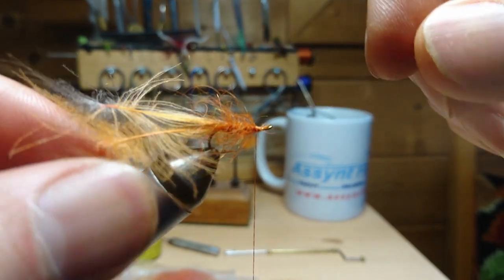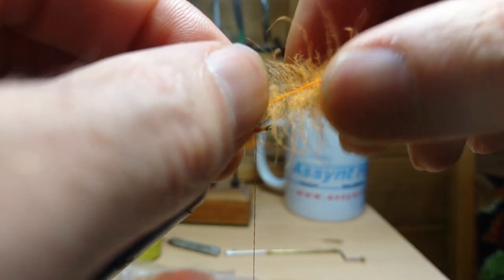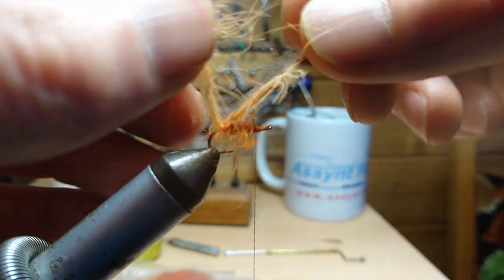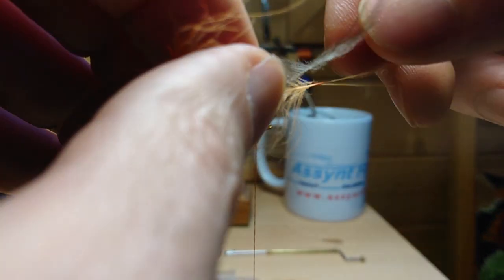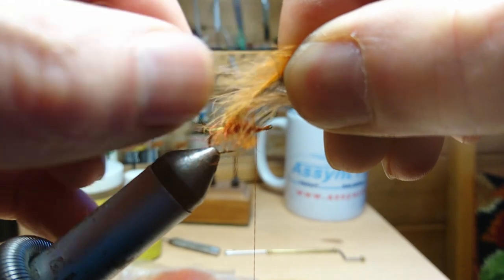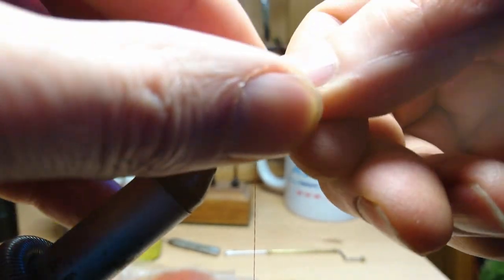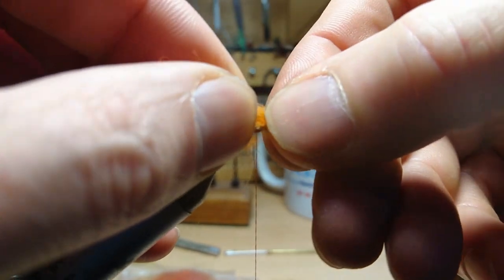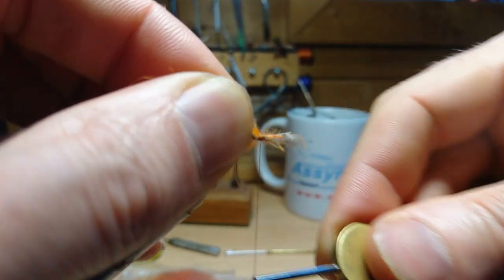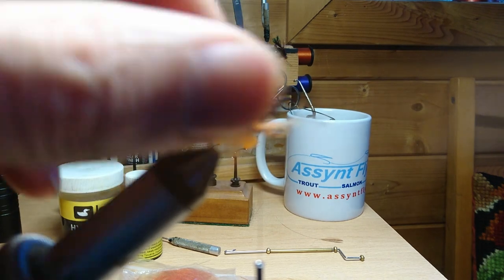Okay, so now to form the bubble — take these back over, keep them nicely layered up and then just try and line up all the fibers, which is often very fiddly especially when you're using lower grade CDC as I am. Just try and line them back up, keeping them layered. Turn this towards you, over towards you a bit. You see — that's formed now, that nice bubble on the top and the fibers down the side.